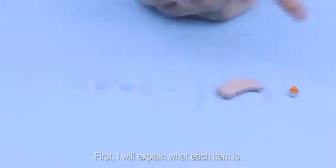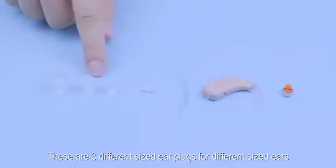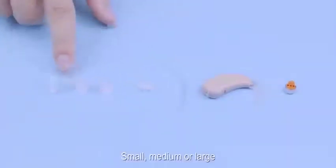First I will explain what each item is. These parts were in the pink plastic bag. These are three different sized earplugs for different sized ears. Please choose whichever earplug size is appropriate for you or your child: small, medium, or large.